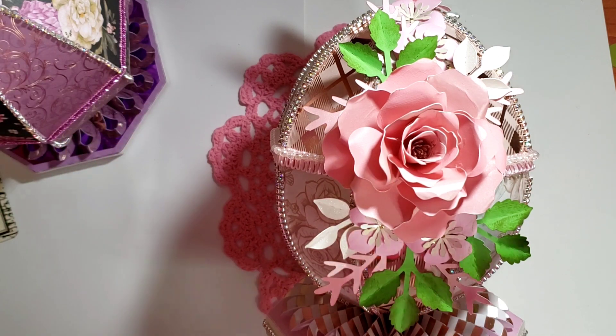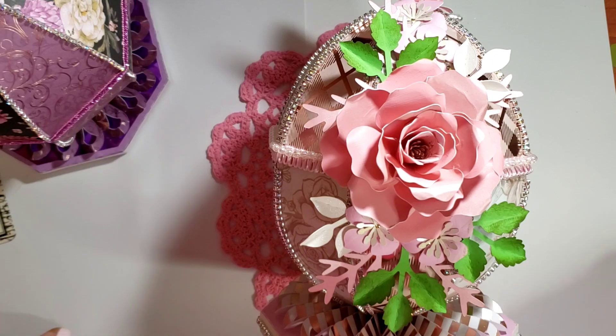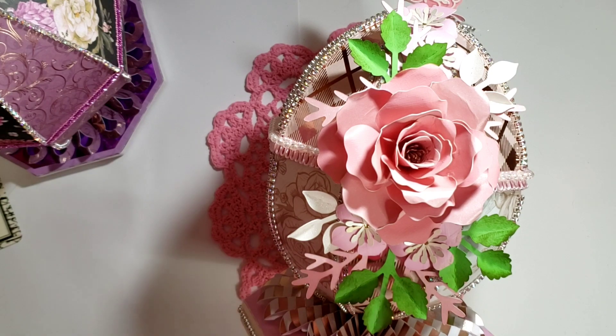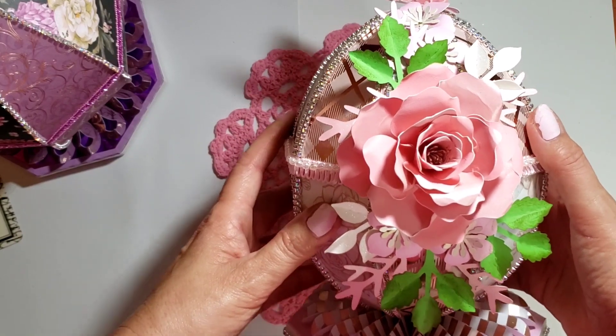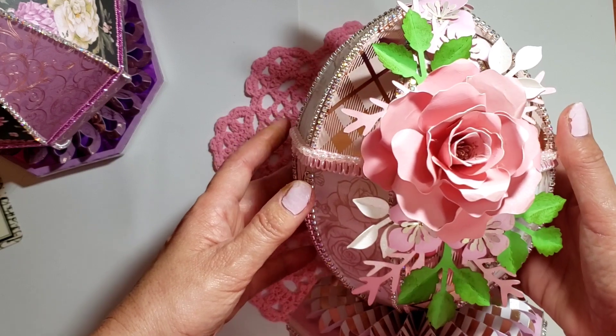Isn't this gorgeous? I love it so much. I've been working really hard and having lots of fun and creating a big mess. This is an SVG file from the Dreaming Tree and it's called the Egg Exquisite Easter Egg.